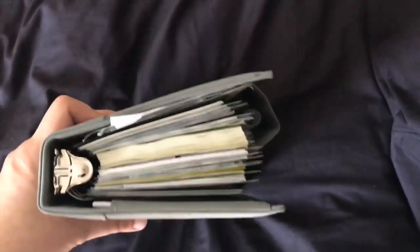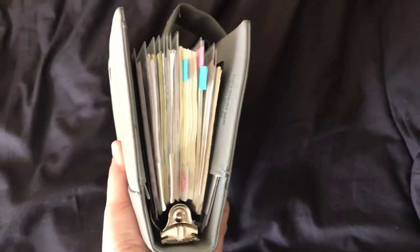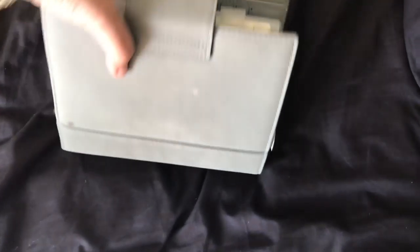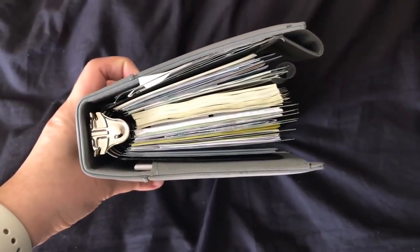I came from this particular binder right here that I have been using since around May of 2017. It is a Franklin Covey Compact with 1.25 inch rings, and the rings are already very, very big, but I still managed to overstuff the entire thing. This is how fat it has become.